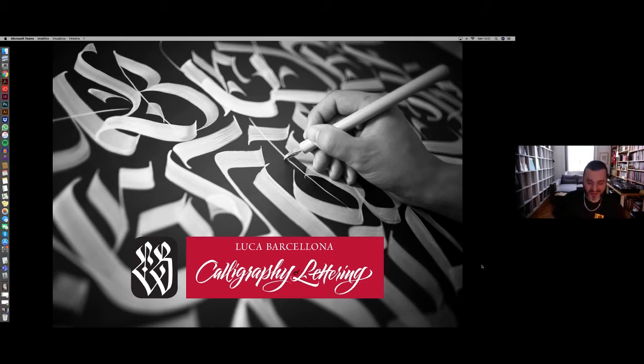Hello everybody! This is Luca Barcellona and I'm happy to meet you in this way, not personally, but I think we can share some thoughts and some of my experience in design. I'm specializing in lettering and since I am here in lockdown like many of you — I hope not for long — I'm in my home studio, not my common studio. I want to share some behind-the-scenes backstage images and thoughts about my work in cover design.